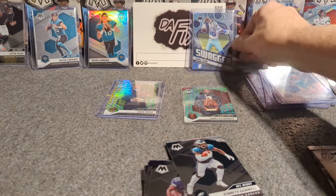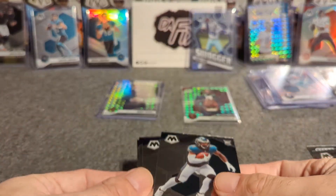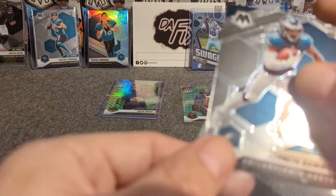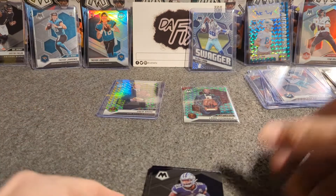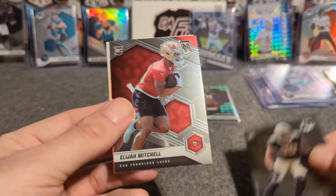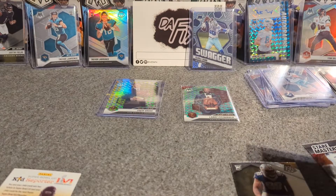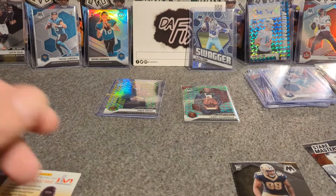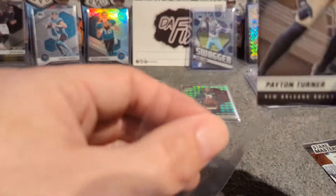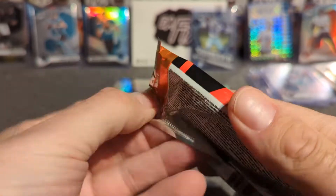Kenneth Gainwell rookie — he's not the best running back but he'll have a decent career in Philly. Ezekiel Elliott, Terrell Davis, Chris Carter, Peyton Turner rookie, and Elijah Mitchell rookie. So we're halfway through the box with five packs left. I'm satisfied so far except for the auto — I like everything else I've seen. I wish the numbered card was a little better and the auto was a little better, but we've had nice cards: the Tom Brady, Trevor Lawrence. Let's keep this show on the road.